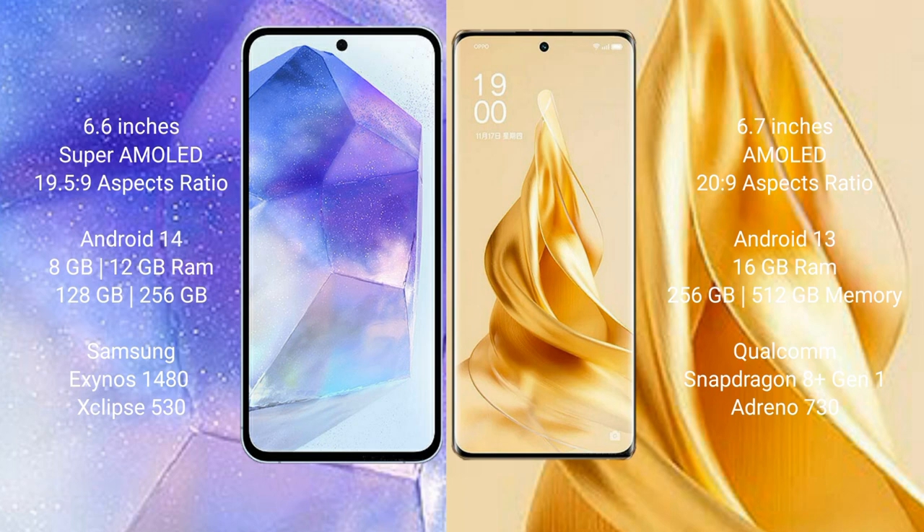Samsung Galaxy A55 runs on the Android 14 operating system. Oppo Reno 9 Pro Plus runs on the Android 13 operating system.